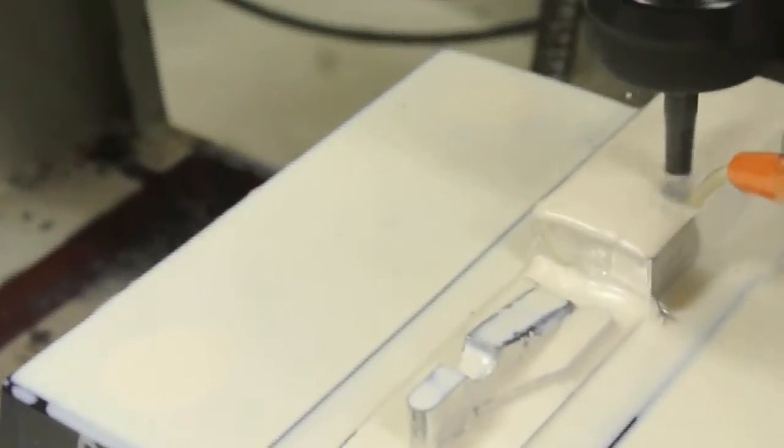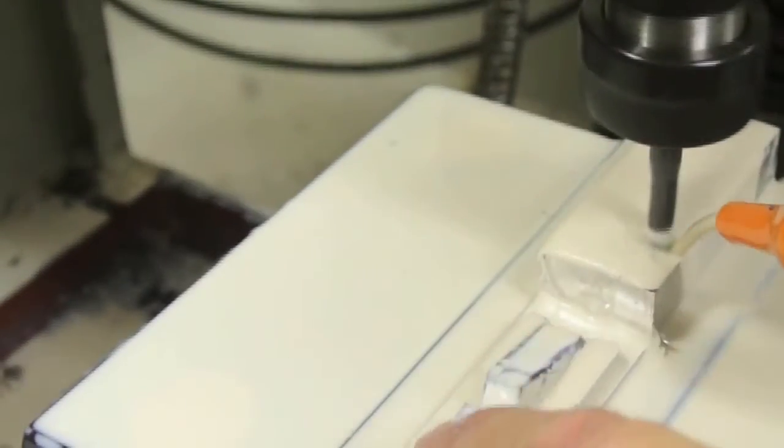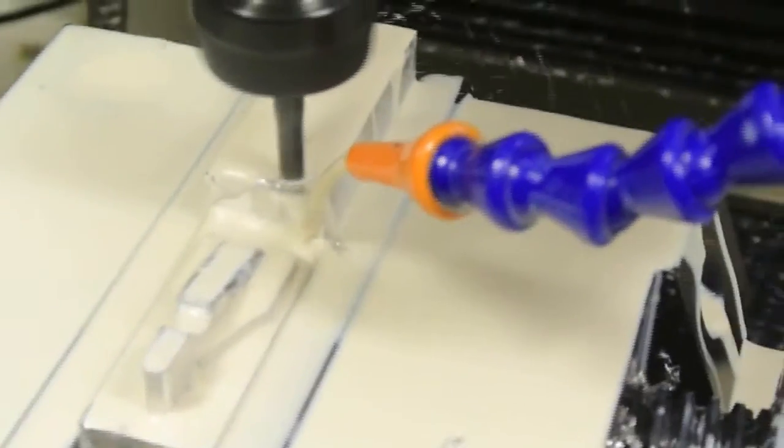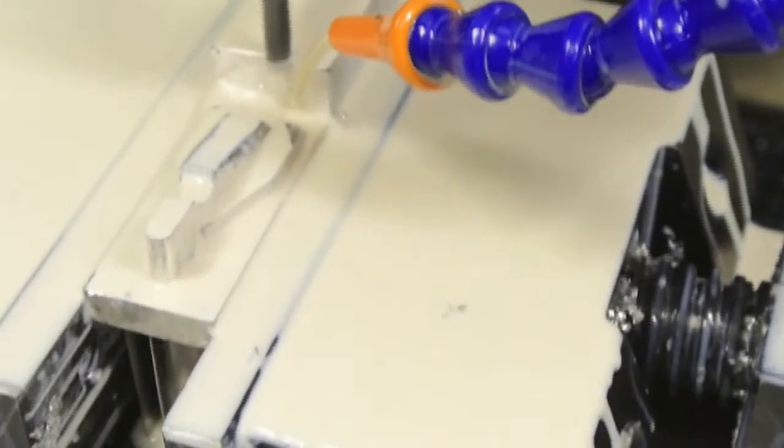So here we are again. As you can see on this workpiece here, the cutter decided to cut into it. I don't know why — probably because I never nominated this surface. So I've rerun the CAM again and we'll see what happens.